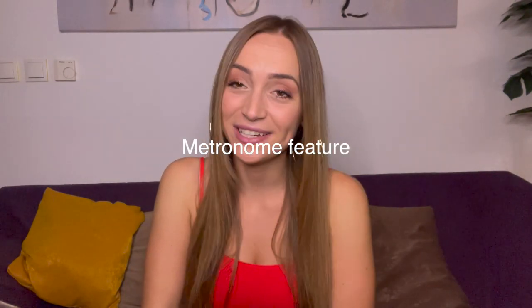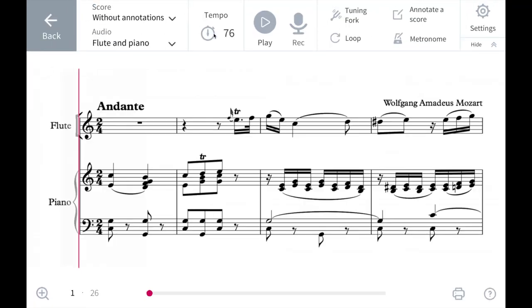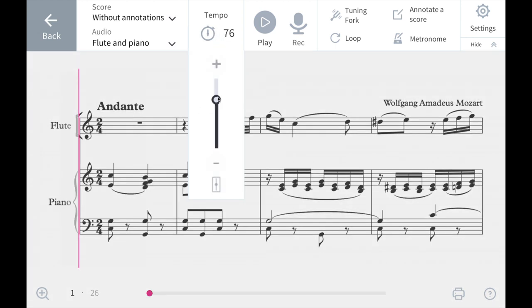First of all, the metronome. Playing with the metronome and practicing with it is, of course, as we all know, of crucial importance. Tomplay offers you an option to toggle the metronome speed, all whilst keeping the sound quality of the accompaniment top notch.